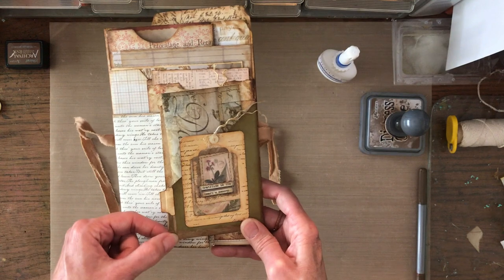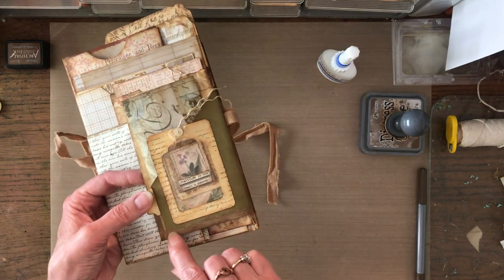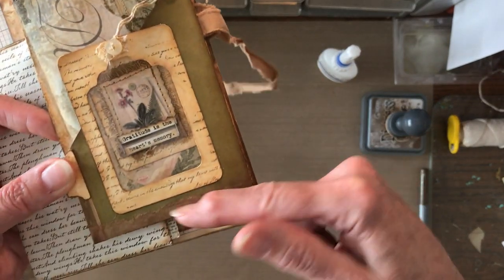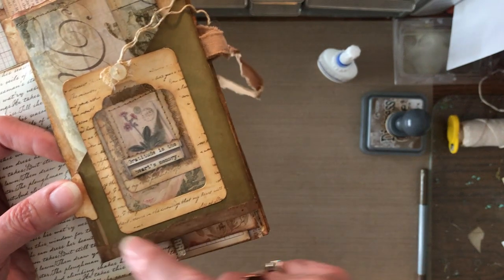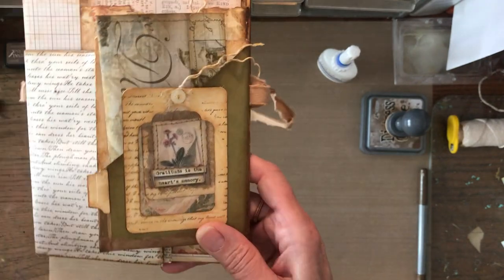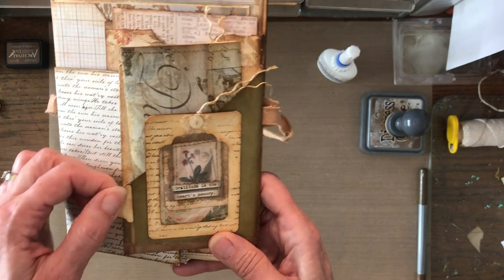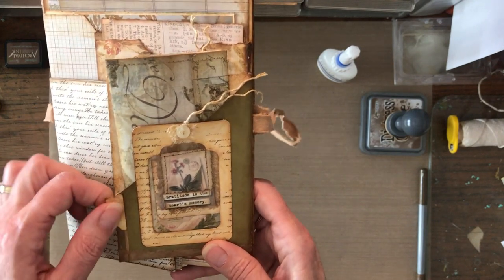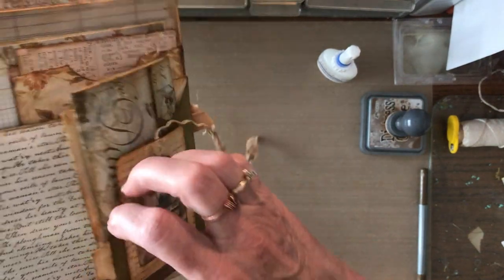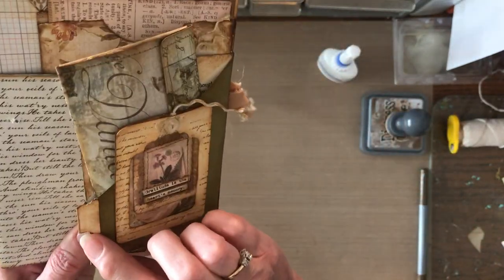I used a piece of teabag and glued it on, but that didn't hold very well either. Then I tore a piece of paper — intentionally not straight — so it would all look a little wonky, which was fine. That worked, but it kept pulling apart, so I made a little file folder tab, glued it on, and it made a cute little element. Now it can be open a little bit, things can go in and out, and I don't have to worry about it tearing anymore.